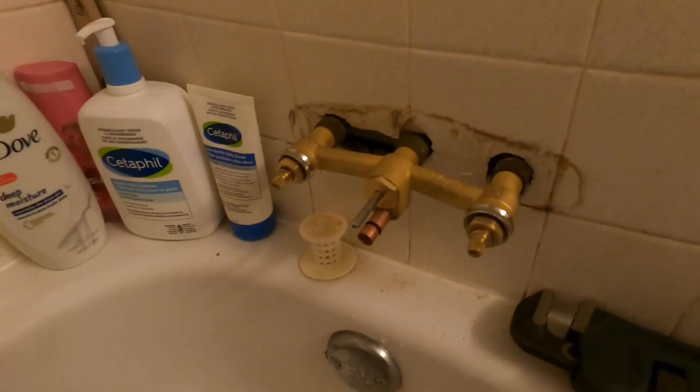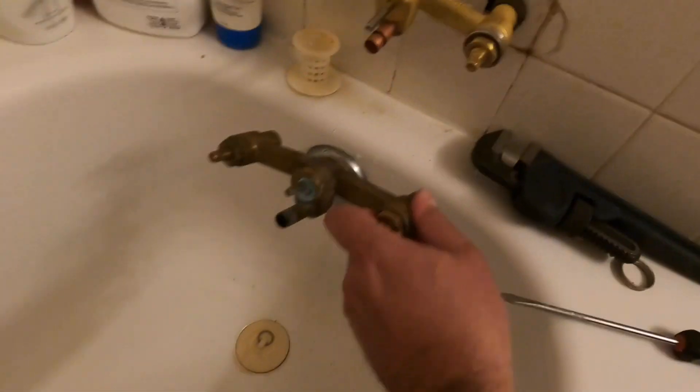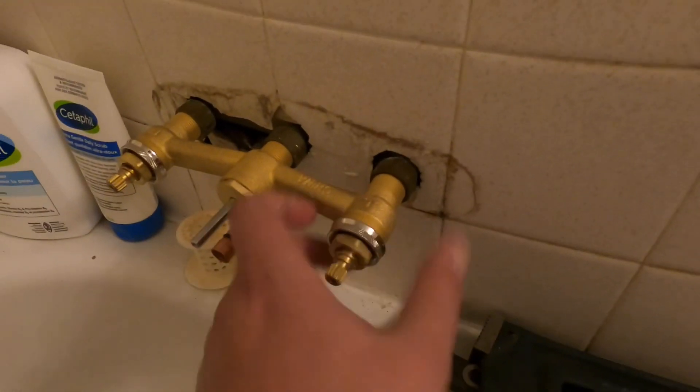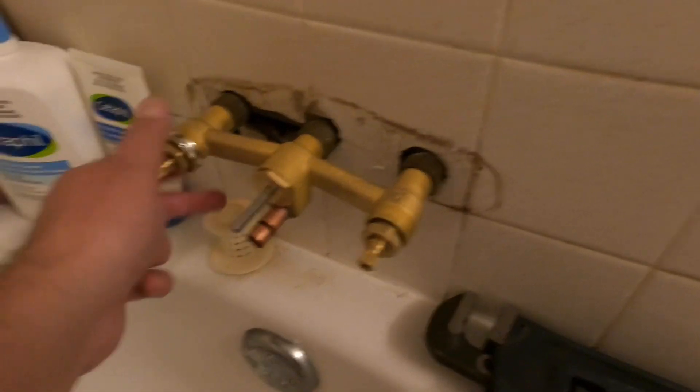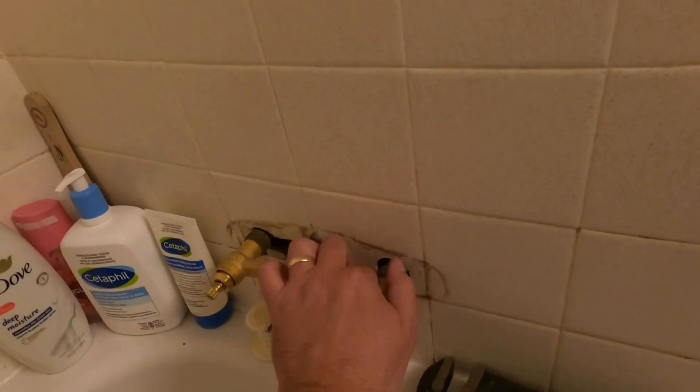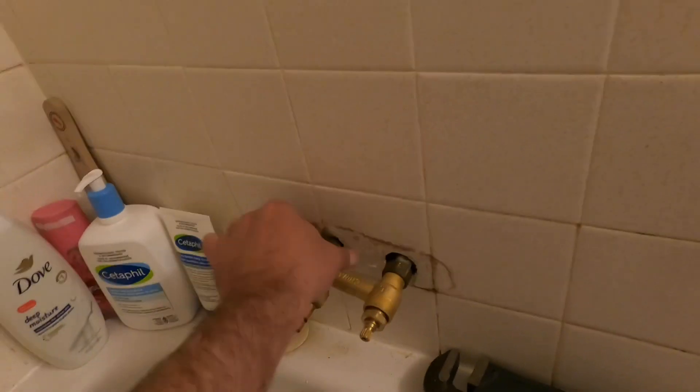Now we just need to put the new parts in and we're good to go. Here is the new one — as you can see it looks exactly the same as the old one. And here is the other part — the casing, whatever it's called — and here's the new shiny one. One thing I noticed is I have to remove these clips first, because those are the things holding the casing in place. I'll just keep them on the side.